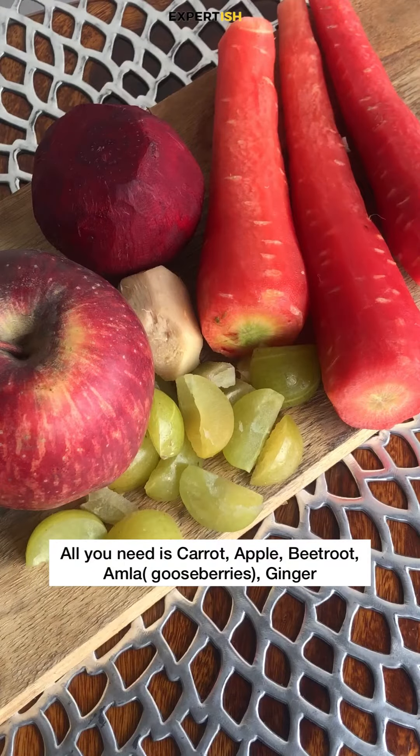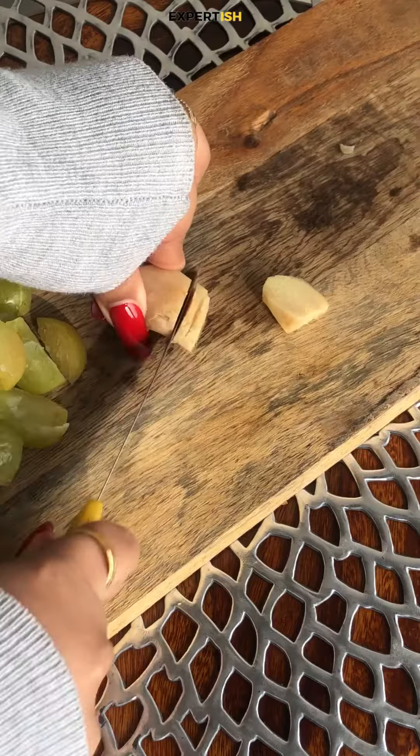This is the secret elixir to clear skin and healthy gut. All you need is carrot, apple, beetroot, amla, and ginger.